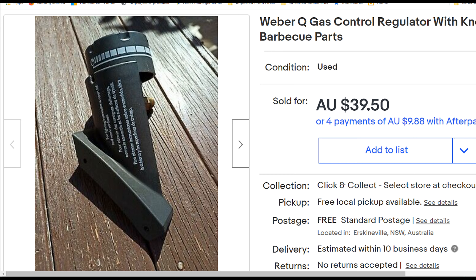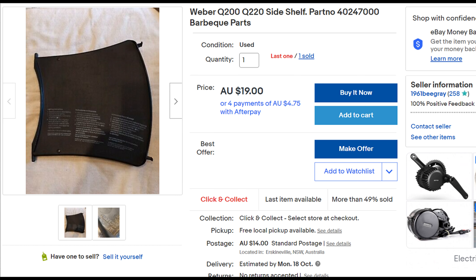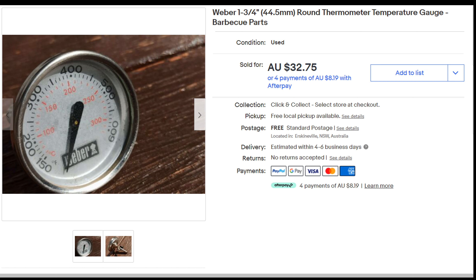So here we are, about three weeks later. I've got a bit of a croaky voice because I went out last night — hooray, out of lockdown — and I might have had more than one beer with some friends, but anyway. The day after selling the handle, I managed to sell the gas control regulator, and I netted $24.61 after eBay fees and postage on that one. On the 29th of September, sold one of the shelves, and on the 4th of October, sold a second shelf — the net for those two was $31.16, that's $15.58 each. And then on the 11th of October, sold the temperature gauge, and for that I netted $18.76.